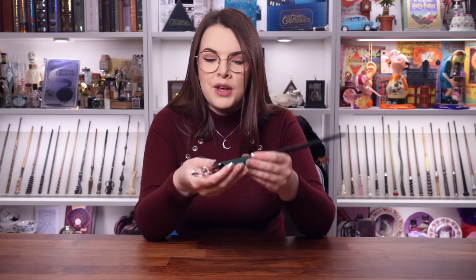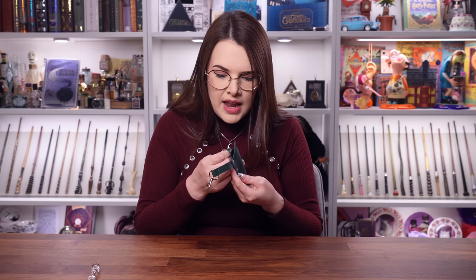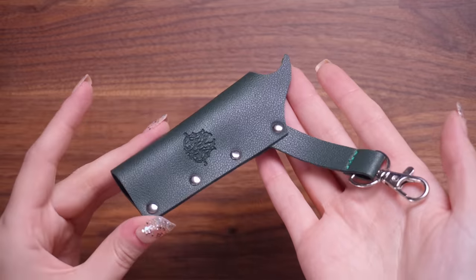These are perfect if you want to go to Universal and you have one of the interactive wands or just a wand of your own. It means that you don't have to carry it in your hand all the time but you can always be prepared if you need to duel anybody. A lovely wand holder — Wizarding Trunk, you've excelled yourself. It's in a very dark forest green, in what I believe is a faux leather. That's definitely a faux leather — it doesn't smell like leather at all. That's a great product to get in a box like this.